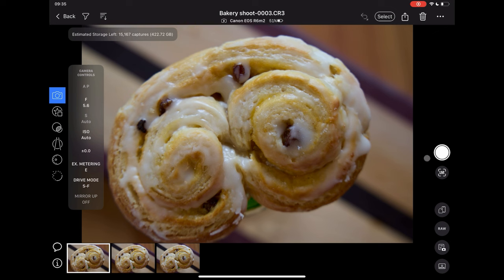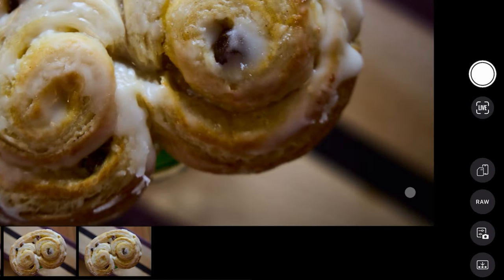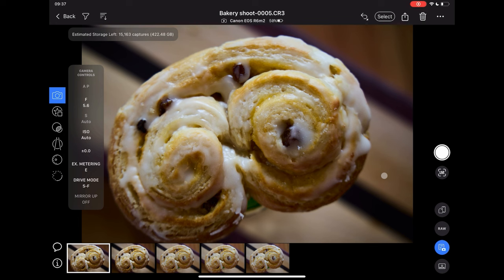Now you're ready to shoot tethered. To apply any adjustments you've made to subsequent captures, enable Next Capture Adjustments. Any current adjustments will then be automatically applied to subsequent captures.